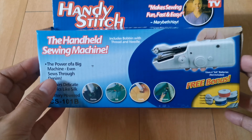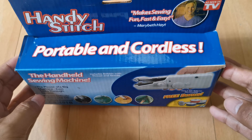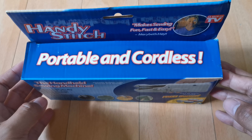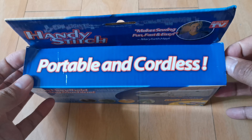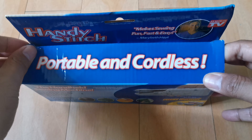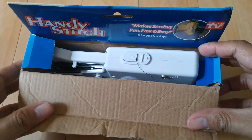Hello guys, this is Dara's TV and welcome back to my channel. Today, kung anong gagawin natin ngayon, susubukan natin itong handheld sewing machine na na-order ko sa Lazada — portable and cordless.